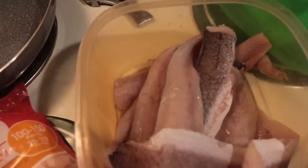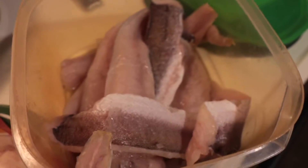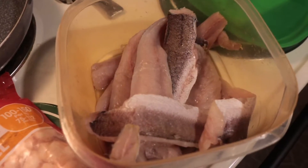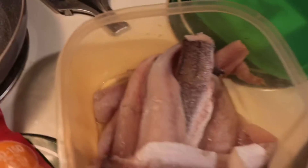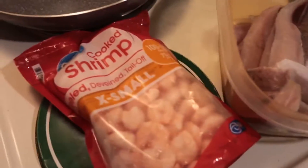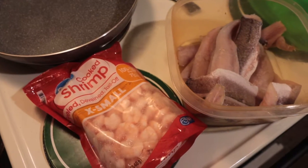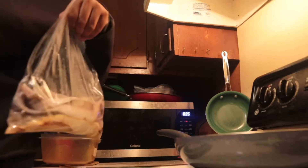So this is what we got today: got some whiting fish, got some shrimp, and I might add some peppers to it. Let your white fish unthaw — it's pretty unthawed. Got my mixture over there, so I'm gonna pat these dry a little bit just to get some of that water off, and then we're gonna see what we finna come up with today.